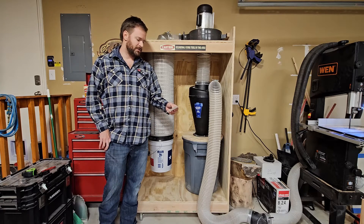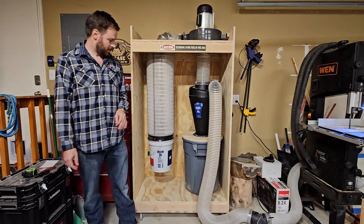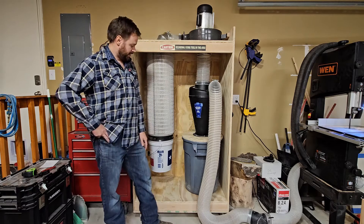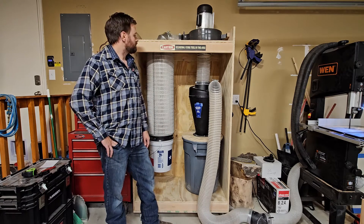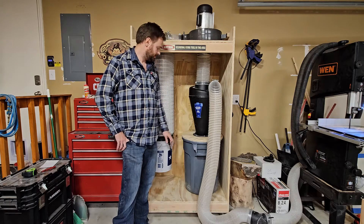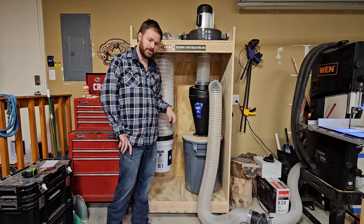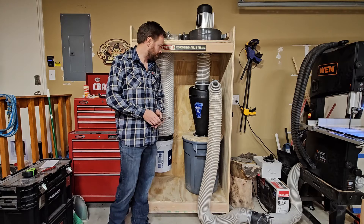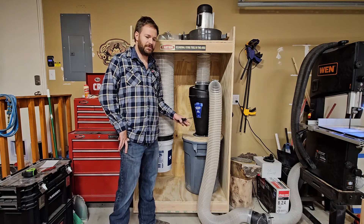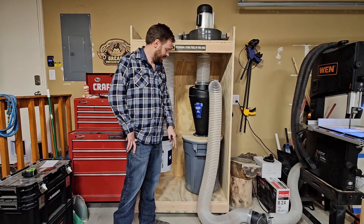Our next question is: is there any collapse or imploding of the gray container from the suction when the system is on? That's a no. There is no collapse or implosion of this gray container when the system is running — it's been nice and rigid and working well. The next thing I need to address is I did have to make a revision to the gray container seal between the gray container and the lid since making the original build video. I'll show you what happened and how I fixed it, and also demonstrate emptying this out and doing maintenance.